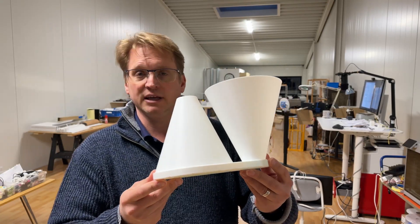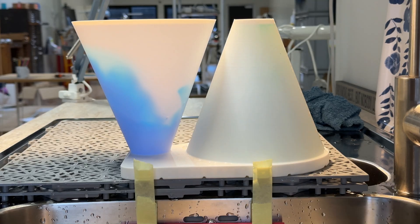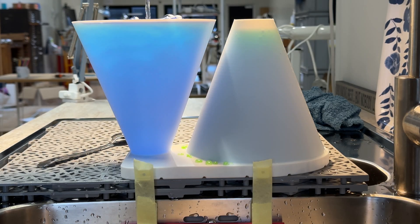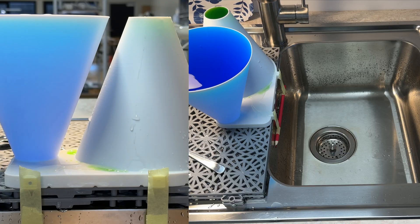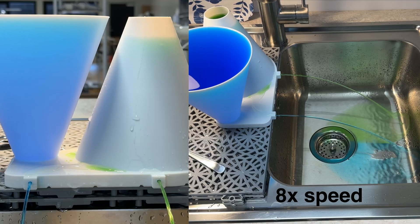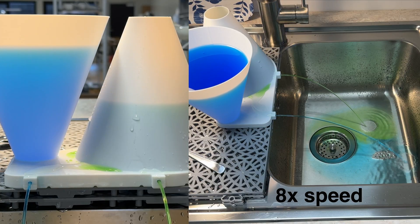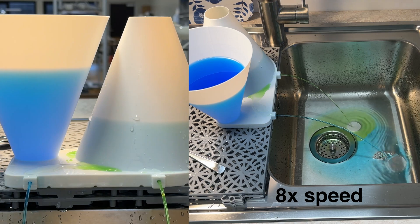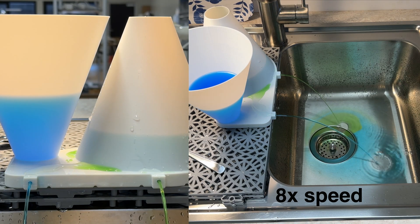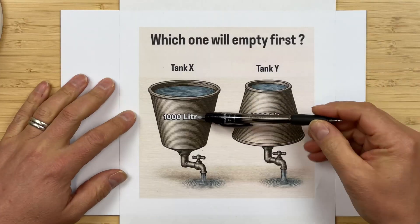We 3D printed a model. It's time to take it to the sink, fill it with water, and see what happens. If you don't want to find out which tank empties first, pause now. This is sped up — otherwise it takes far too long. Okay, well, now we know the answer. Tank X is the one — the blue one — that drains first. The question is, why? Can we explain why? And actually, it's quite easy.